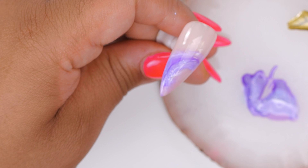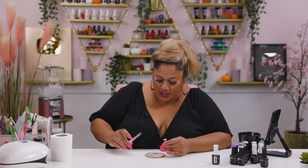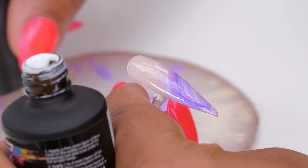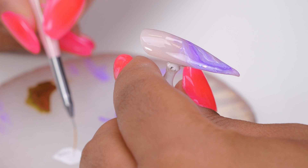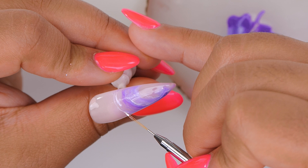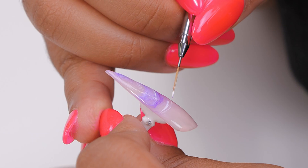Now just to add a little bit more detail, I'm going to go in with my triple zero three brush. I'm going to add a little bit more white on top to add a little bit more detail. We're doing it on the blooming gel so it's not going to be super fine — it's going to spread out a little bit.